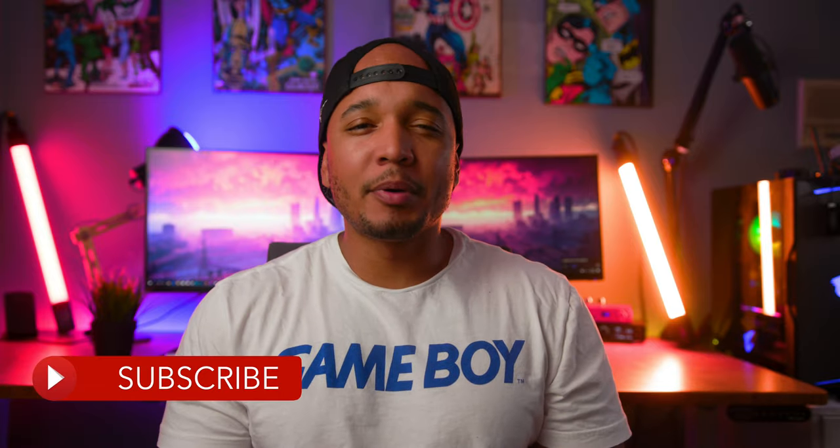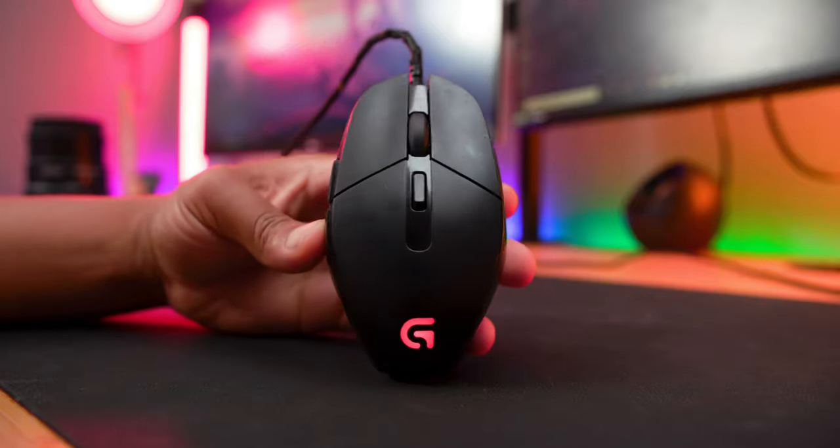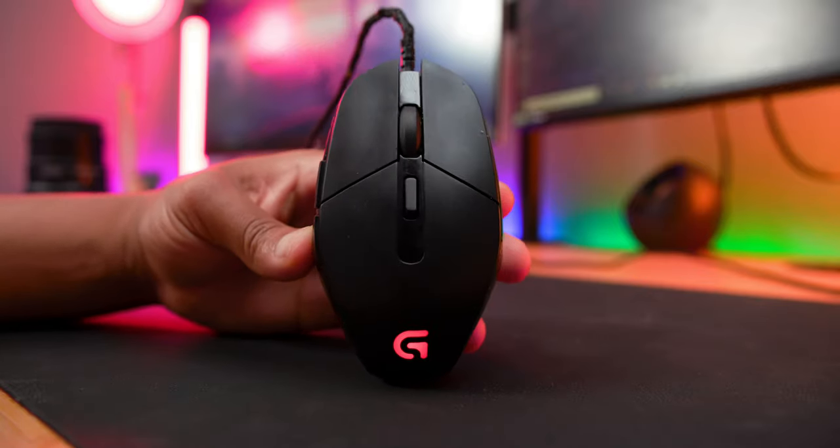What's up guys, it's BD here and today I want to pose this question to you all. Why on earth did Logitech stop making the G303 Daedalus Apex? It's a lightweight mouse, it has a 3366 sensor and a great claw grip shape in my opinion. So what gives?